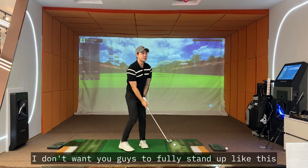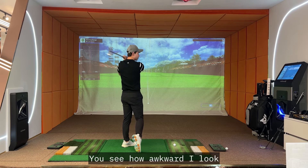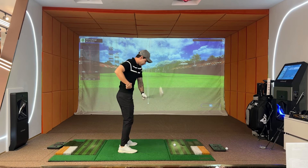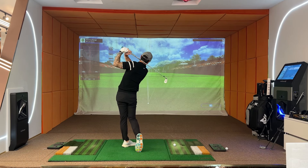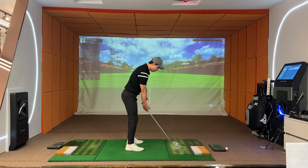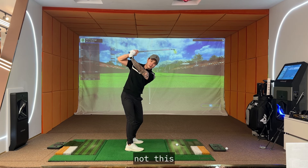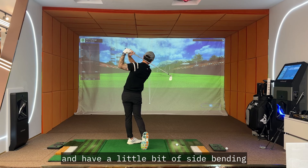I don't want you to fully stand up — you see how awkward that looks? I want you to have a little bit of side bend on your right waist, a little bit of side bend right here, and curve like this. So to recap: don't bend your knees too much — get your knees more straight. Chest facing down. At the top of the backswing, make sure your elbows are tucked in. When you hit the ball, make sure your elbows are close to each other. Feet all the way turned, and have a little bit of side bending.